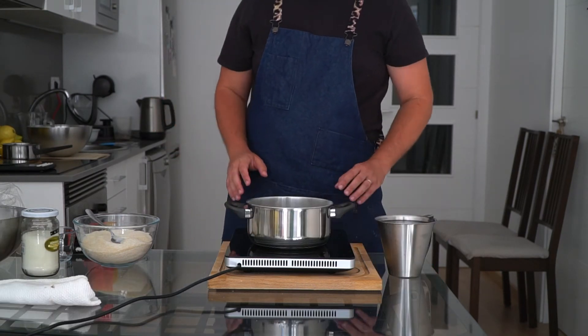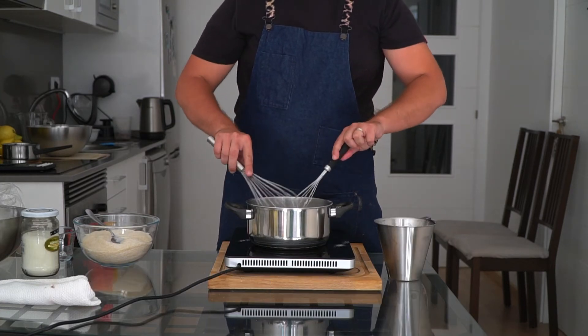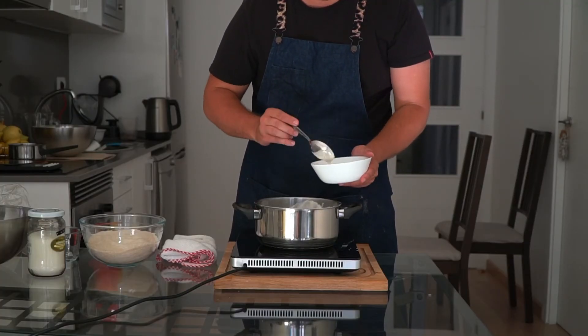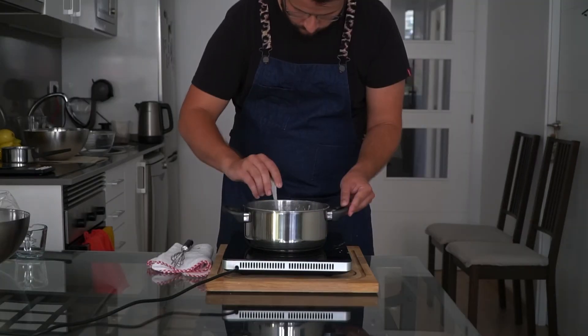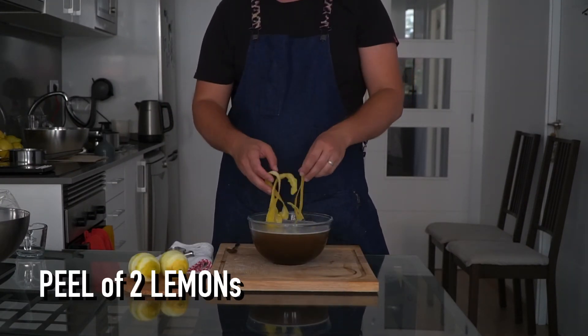Take your pan of gum arabic, add the water, and whisk it up until there are no more lumps left. Once all of that is dissolved, take it off the heat and skim off any foam from the top. Dump in your dry ingredients, stir until everything is dissolved, then peel two lemons and let them steep in the syrup for one hour.